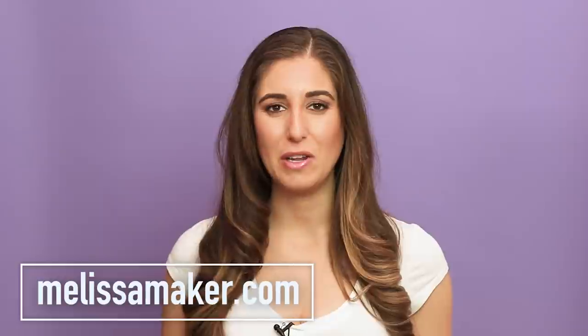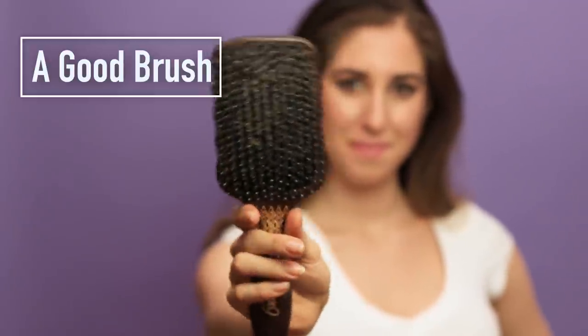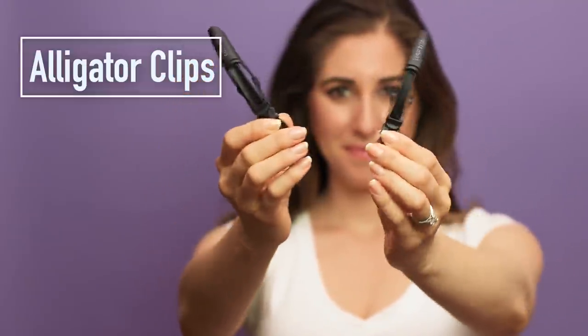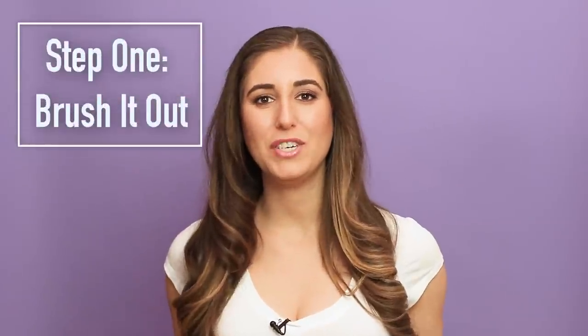The first thing we're going to talk about are the tools you need. You need a good hairbrush, ideally one that has some boar bristles, which is really good at distributing your natural hair oils. The second thing you need are these little alligator hair clips — I got these on Amazon, but you can also get them at beauty supply stores.